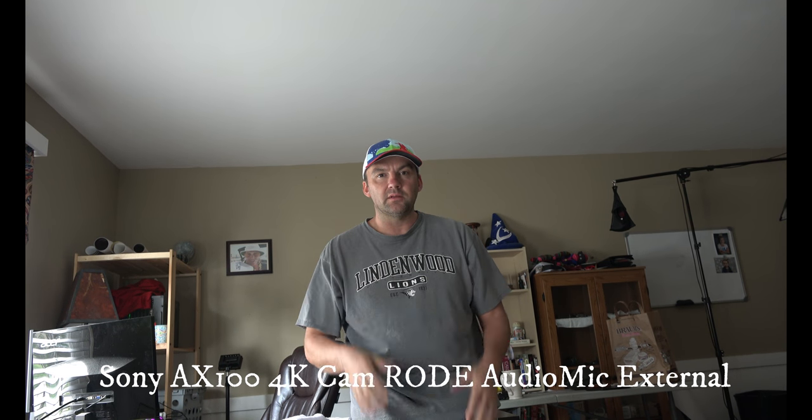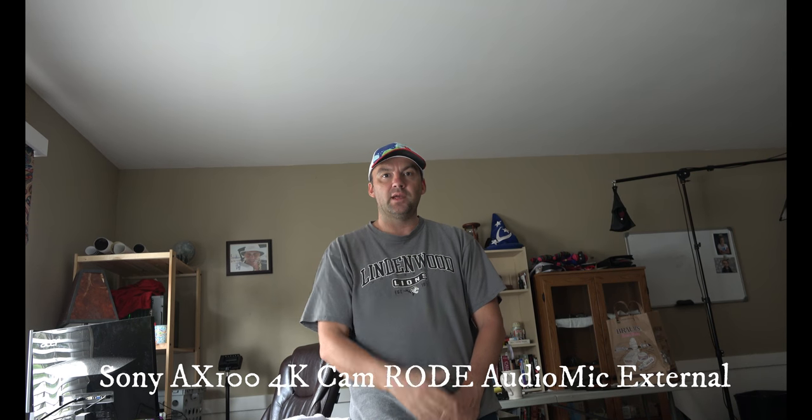This is mic test number two — I'm using the Rode mic on top. I'm about four feet away. This is a test from the front. This is a test from the side. Now I'm directly to the side, and now I'm walking back to the middle.